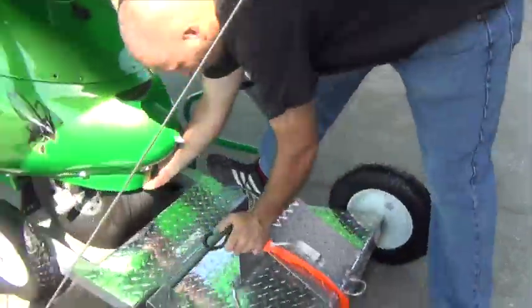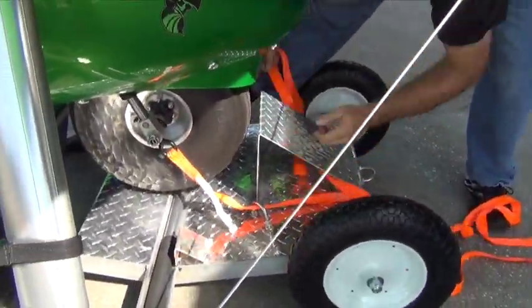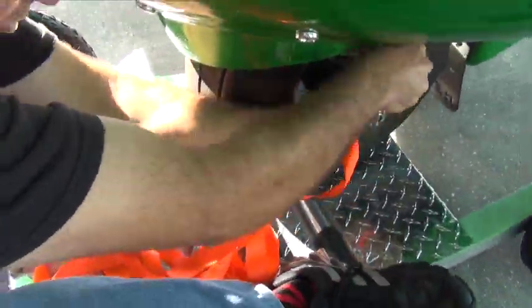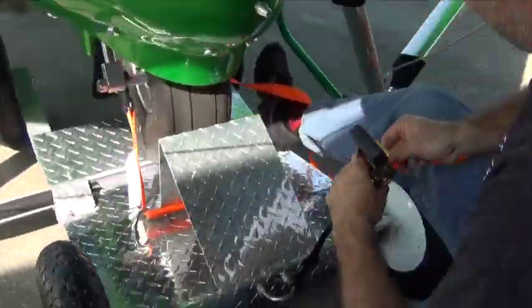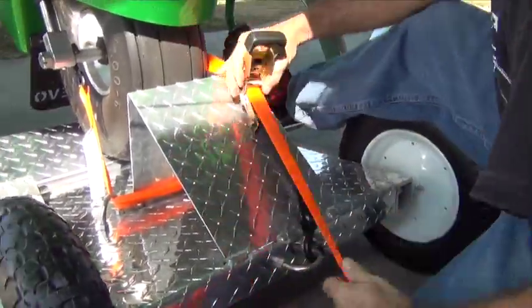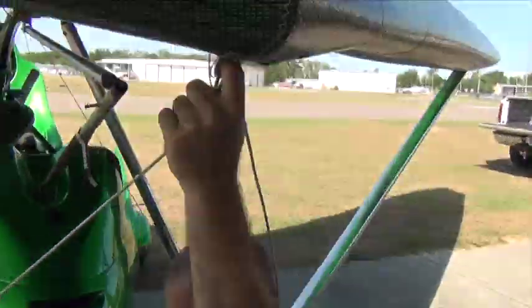Just lift it up — it's not too hard — and go through the little hoops. Now we're going to tighten this down. There's not a lot of force of the wheel wanting to back up just yet, but once you fold the wing the nose is going to want to really back away. So we're going to ratchet this down and lock it to the cart. Now it's locked to the cart and we're good.